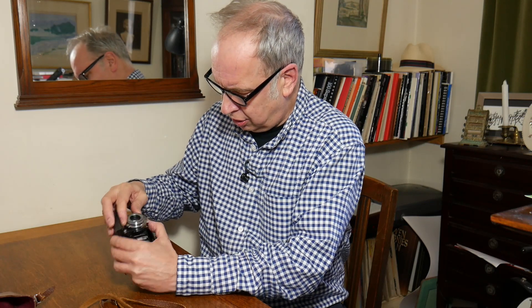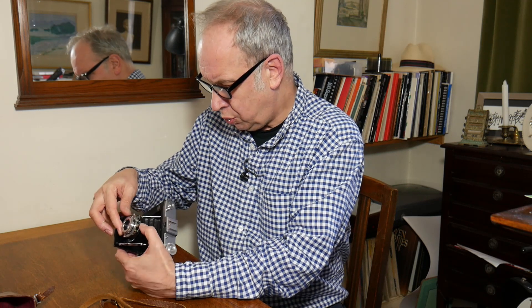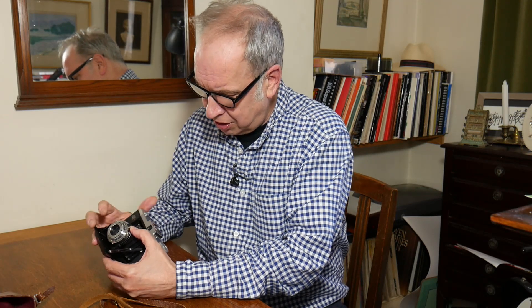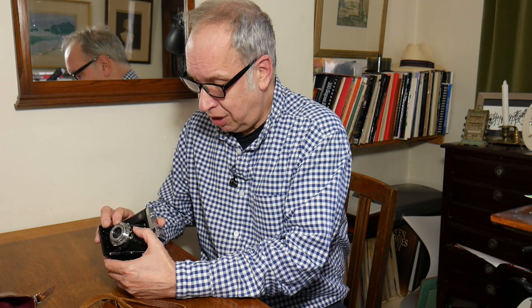There's a very convenient red dot in the middle just by f11, and that's a sort of fail safe. The shutter speeds go from B to a three hundredth of a second. There were various models, and quite often you'll get various shutters and shutter speeds. This is a moderately high spec one — it goes from B, one second, up to a three hundredth of a second.